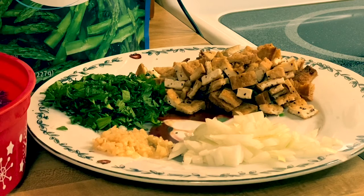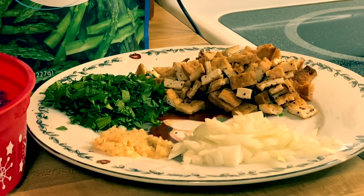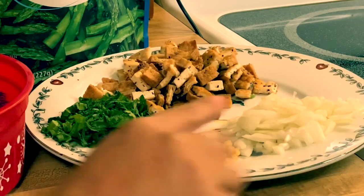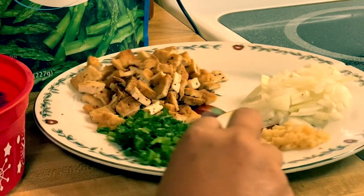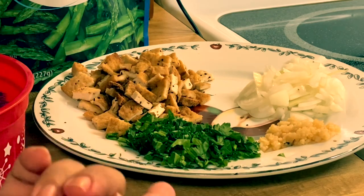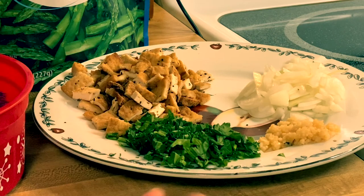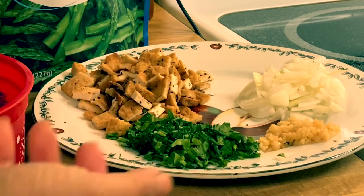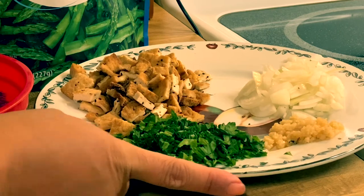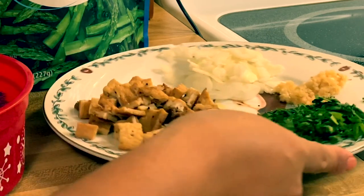Hi guys, welcome to my channel, this is Anna. We are going to make yakisoba noodles today. So what we have here are our ingredients: we have onion, garlic, and parsley. I replaced the green onion with parsley — I just love parsley, I can't get enough of it.